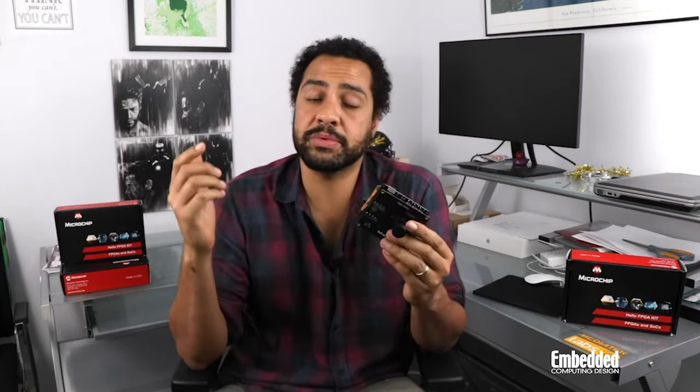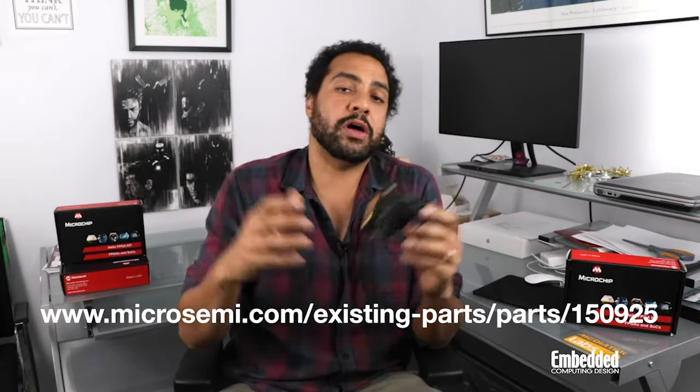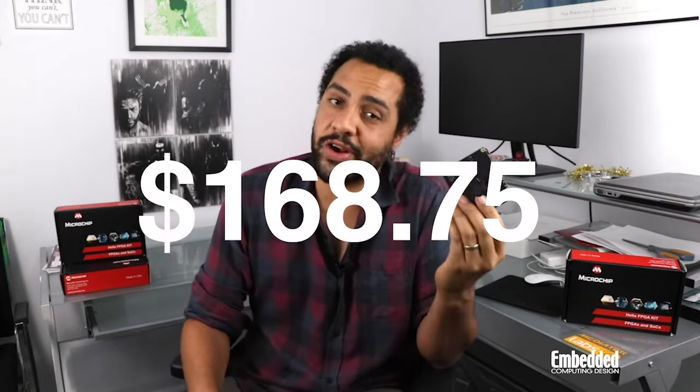All of these demos and more info on the Hello FPGA Kit are available on the Microsemi.com site, which is still being integrated under the Microchip umbrella. Now, I'll let you take a guess at what this costs — you're wrong, it's way less than that. The Hello FPGA Kit retails for just $168.75, which is pretty amazing considering everything you get, including a USB 2.0 A to Mini B cable. Unfortunately, if you want to get your hands on one, you're out of luck for now — there are more than 500 already backordered and the factory lead time is roughly 17 weeks.